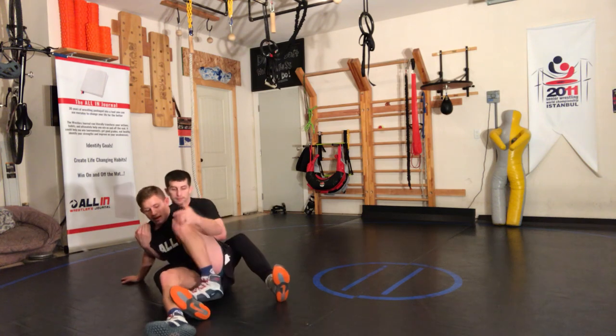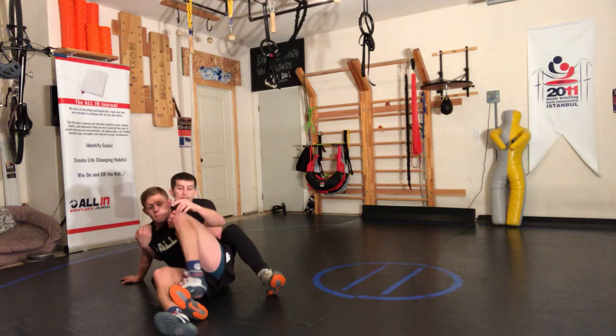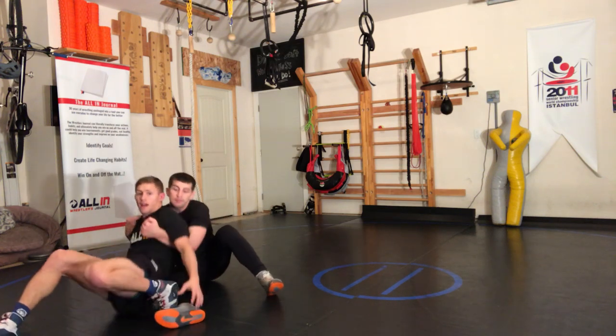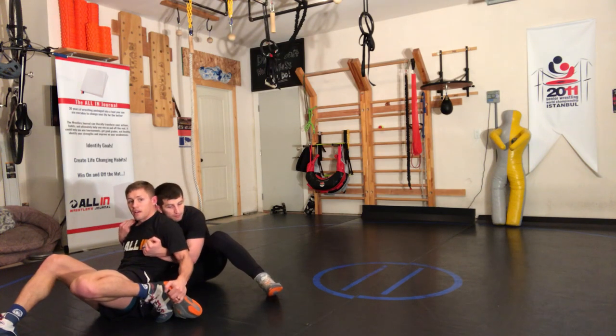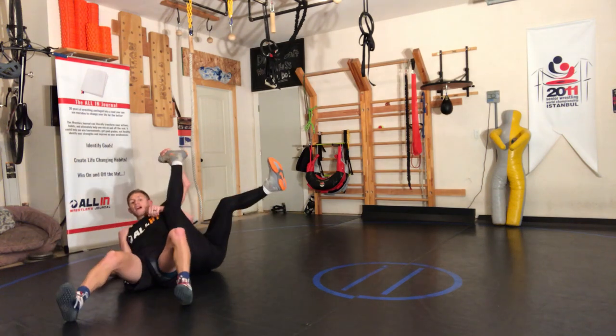As I go to step on this foot with my other foot, I'm gonna step on it, and as my hips rise I'm gonna grab it right here. I want to grab the outside of his toe here.